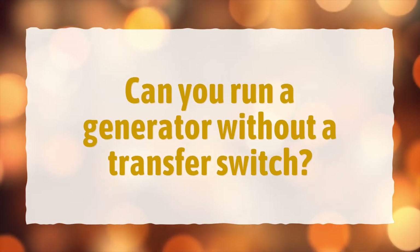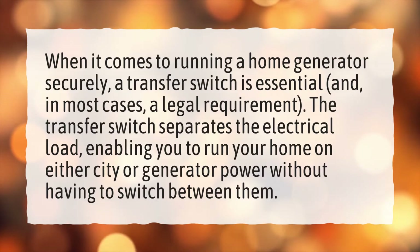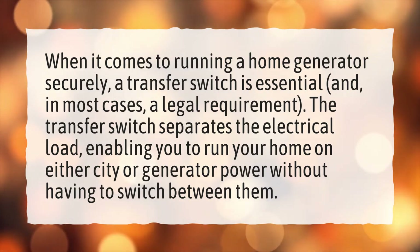Can you run a generator without a transfer switch? When it comes to running a home generator securely, a transfer switch is essential, and in most cases a legal requirement. The transfer switch separates the electrical load, enabling you to run your home on either city or generator power without having to switch between them.